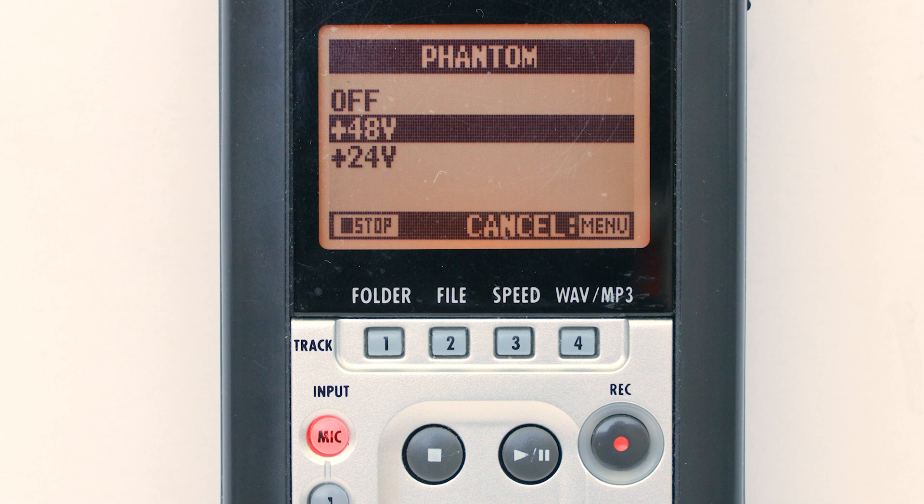Zoom portable recorders like this H4n can supply phantom power, but it needs to be turned on. If you look at all the control knobs, dials and switches, none of them is for phantom power — you need to do it in the menu settings. I'll demonstrate on the H4n. For the H5 and H6, the process is similar and I'll explain what to do. So let's get started.